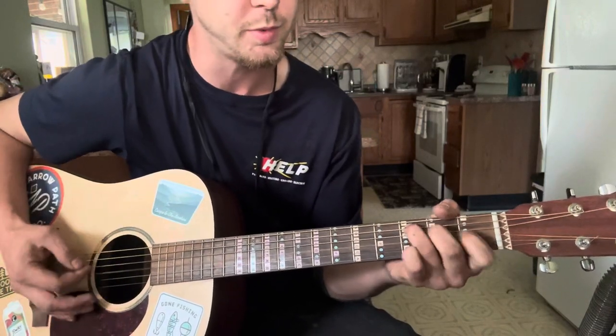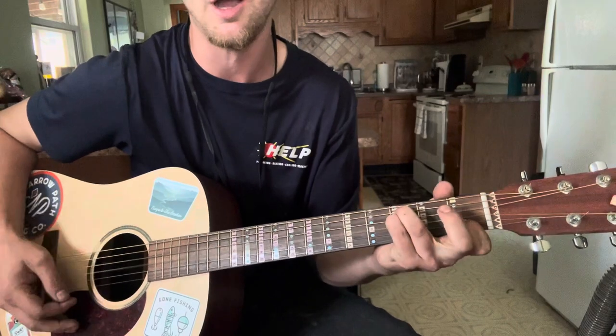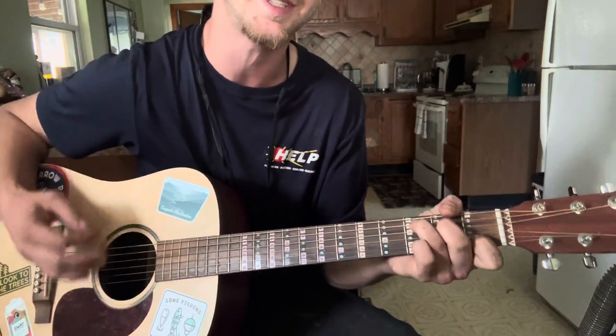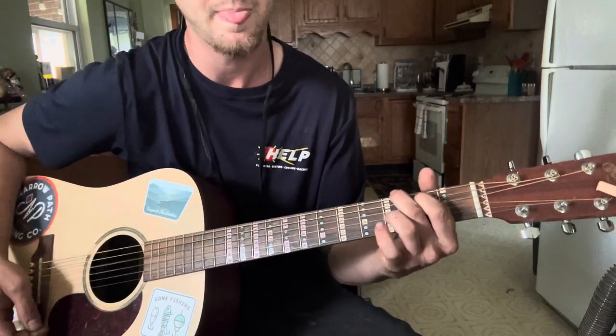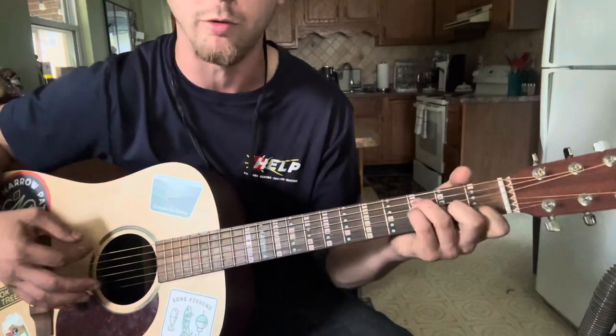Driving through the night, trying to keep my eyes open. The generator's busted and the AC's broken. Talking to the Lord, I'll be up so scared. Alright, so that's some of it right there. That's pretty much the whole song though, but I'll go over it here.